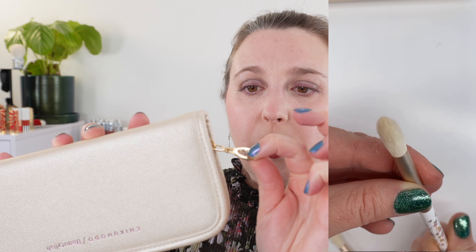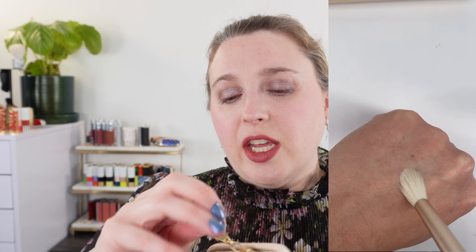So this here is the case. This set does come with a brush case and it's a vegan leather. You do have a nice gold chain pull here — it's a thicker, nice quality chain.